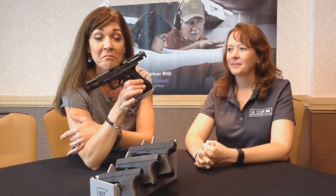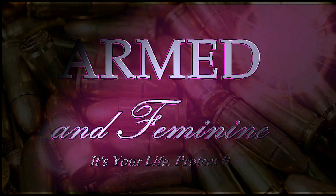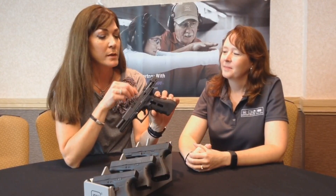Think you need an external safety? Think again. Hey guys, it's Kelli here from Armed and Feminine, and today I have Megan with me. She's a representative from Glock, and we are going to demonstrate how the Safe Action Pistol works.